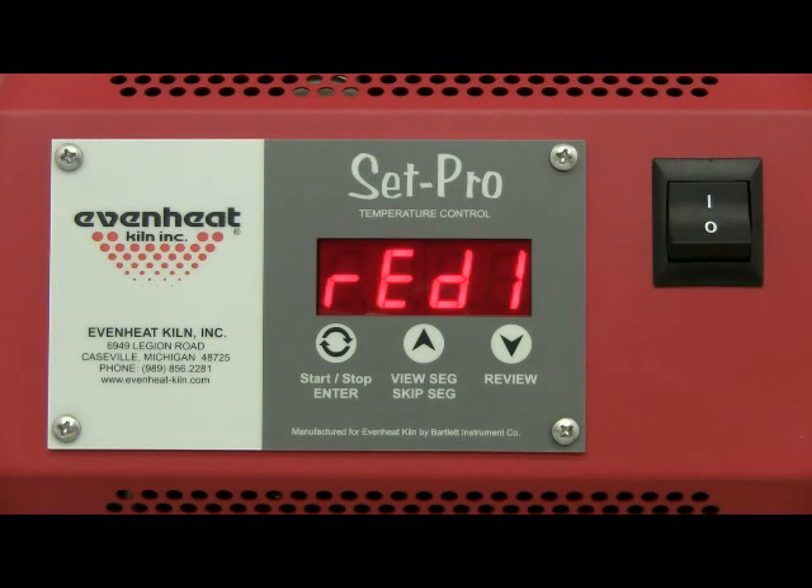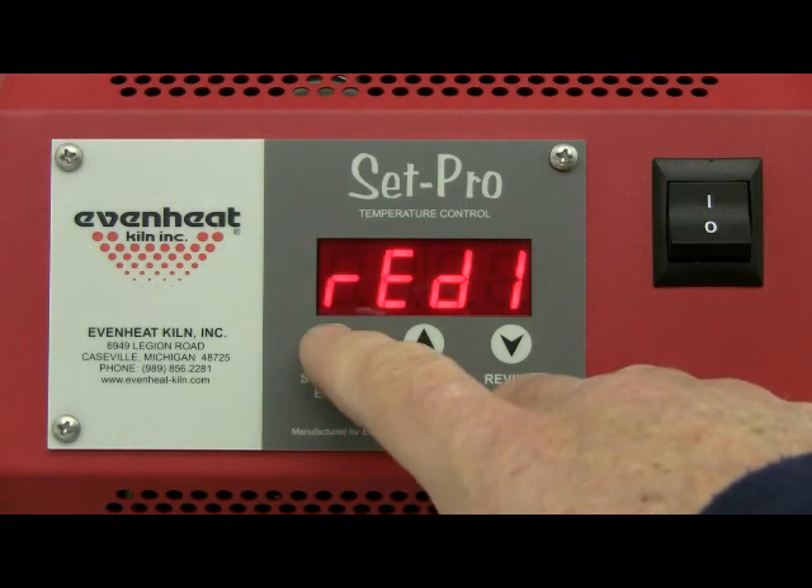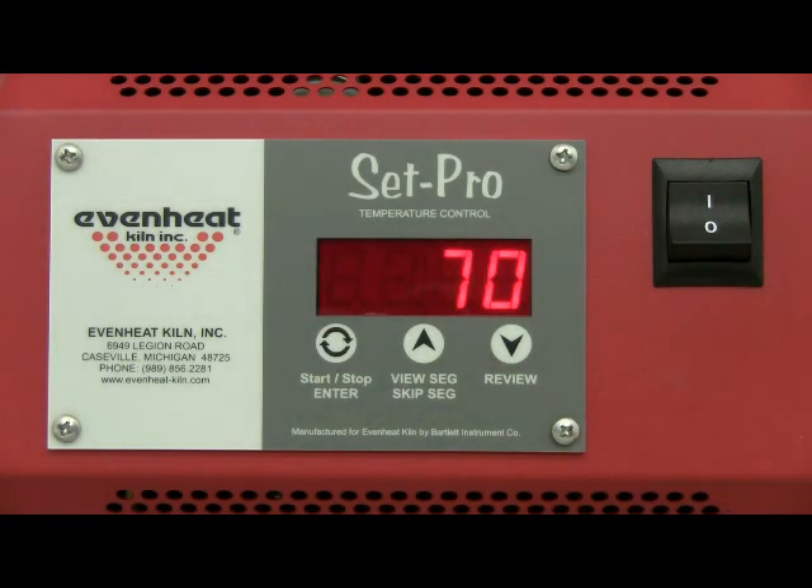The display now reads READY. The SetPro is now programmed and is ready to fire your Express mode program. Press the enter key to start the firing. This video presentation is now complete.